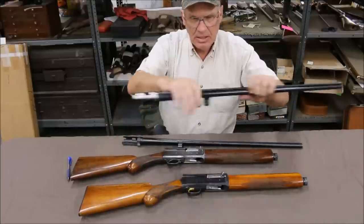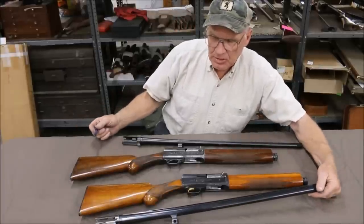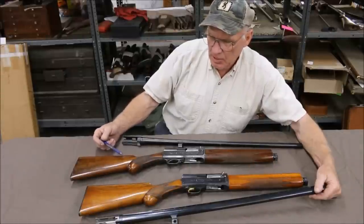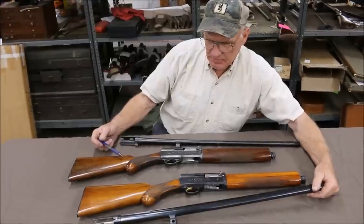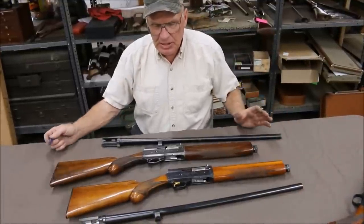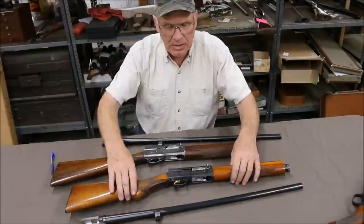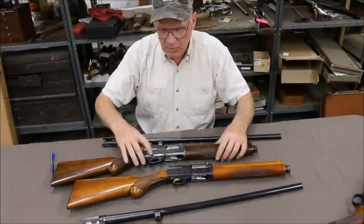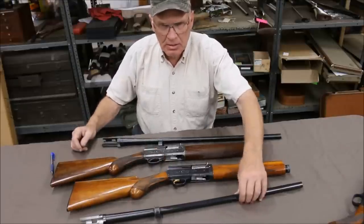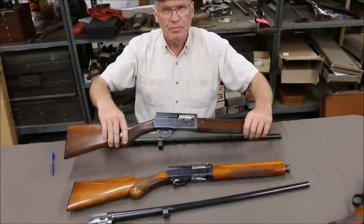When we weighed the two guns — the Standard 16 and this Sweet 16 — even though the Sweet 16 has a vent rib barrel on it, it still weighs a half pound less than the Standard 16. That's the difference between them: it's all about weight. If you're like me, I hate carrying a heavy gun. The Sweet 16 was made to cut back on weight. Later on they adopted the split carrier, went to the gold-plated trigger and the crossbolt. This Sweet 16 weighs seven pounds; this Standard weighs seven pounds eight ounces. You pick them up and you can feel the difference right away.